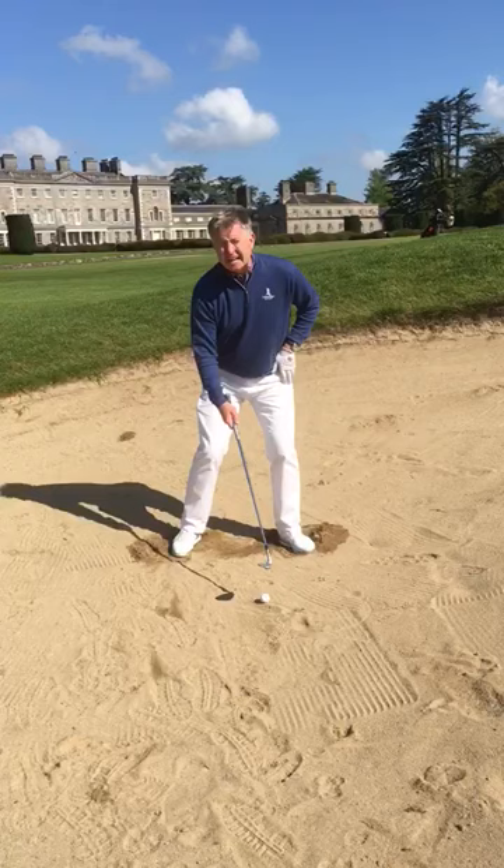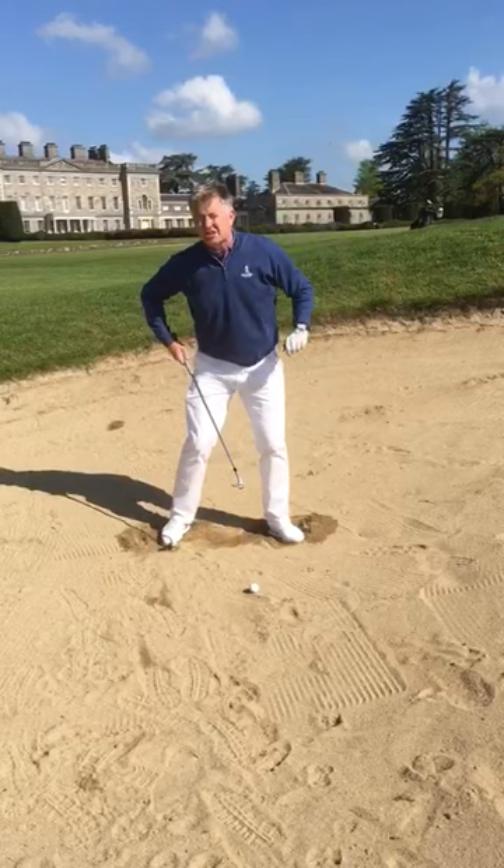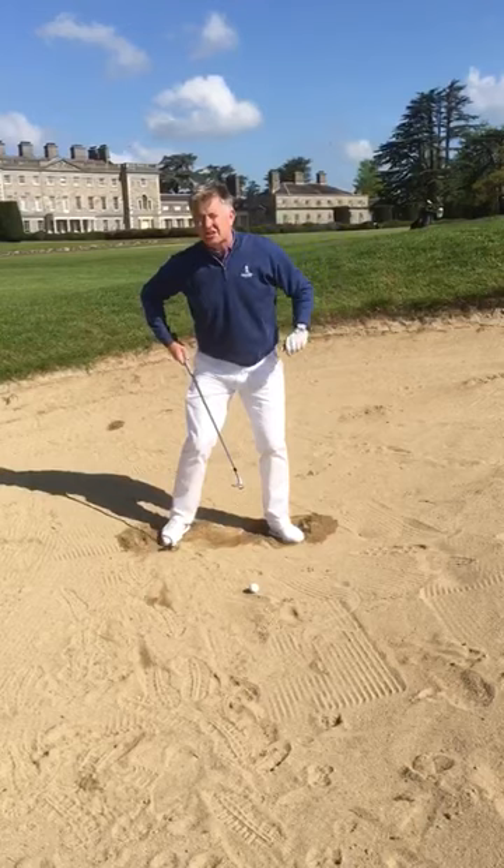Club face not necessarily open, just lofted. In other words, the hands just laid back a little bit behind the ball. Again, that really influences the bounce and helps us to get that initial height and launch from the deep bunkers, in particular at the Montgomery course.